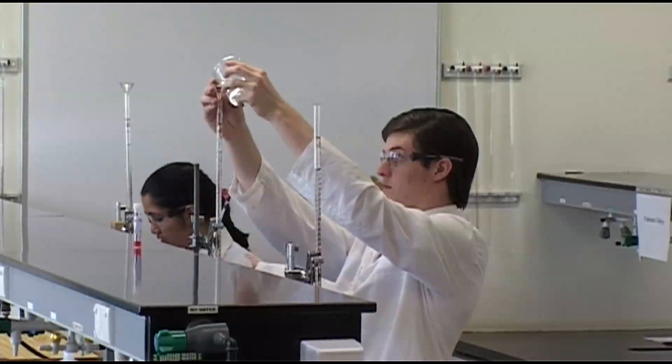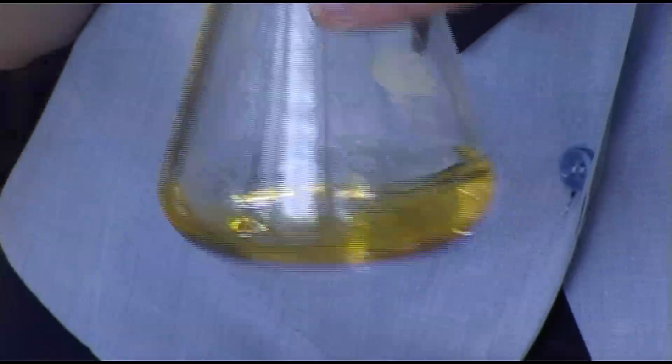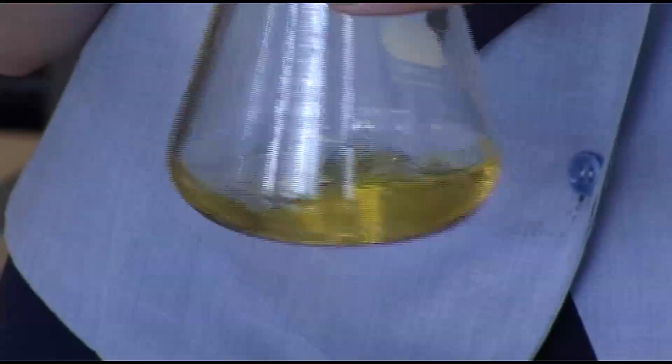If you get the first one wrong, then the acid that's unknown is way off, so that's what makes it really intense. It's the same procedure we've done in class for our EEIs — extended experimental investigations — so we can just apply it to this situation and change the reagents around.